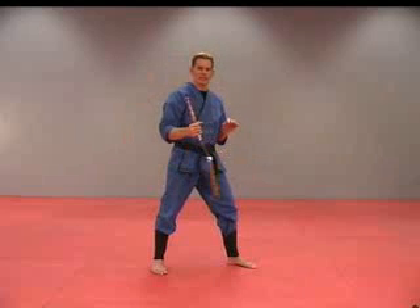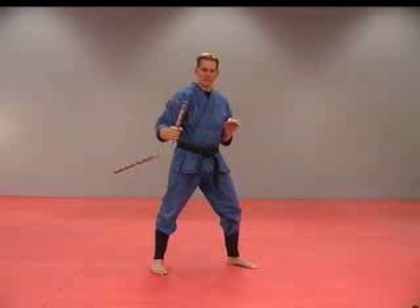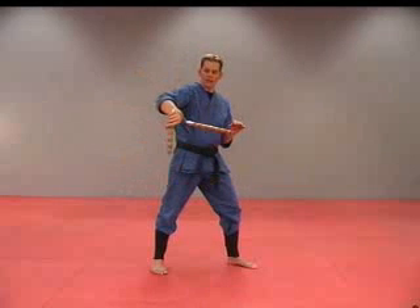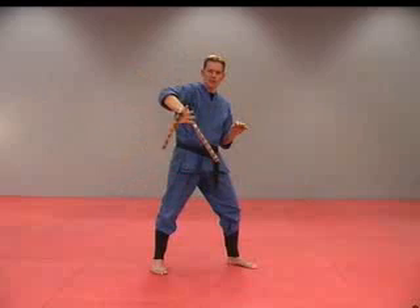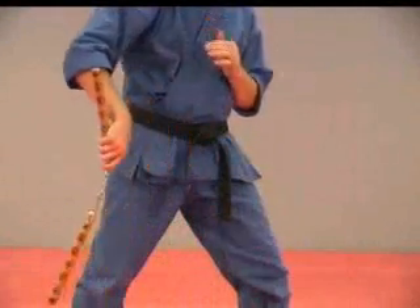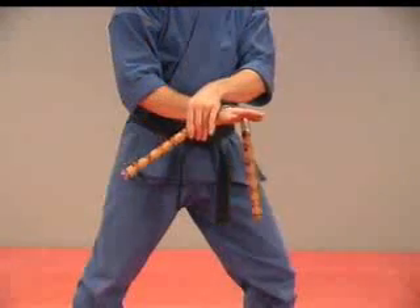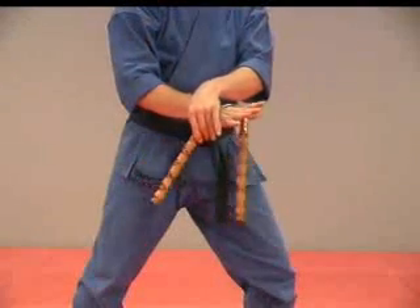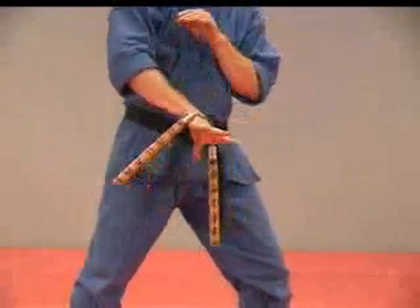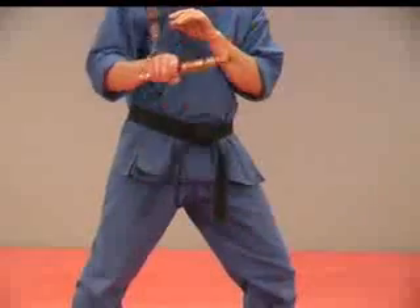Then allow that first stick to spin around in the other direction — spin it up around the hand, let go, and turn our hand into the stick, allowing it to come over. Start with the stick pointed down, swing it up and come around on top of that hand. Let go of that stick, spin the hand around grabbing the other stick, and allow the first one to spin all the way over.